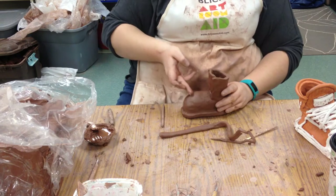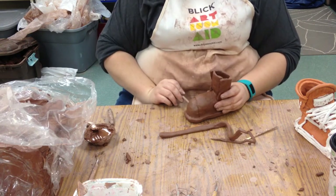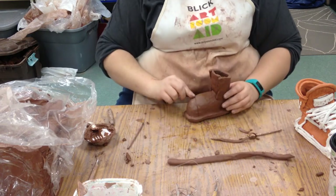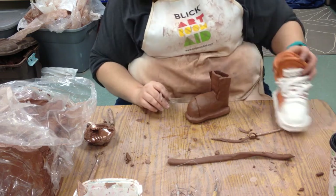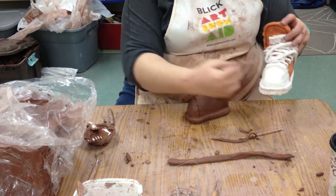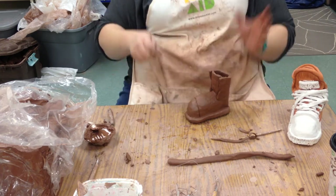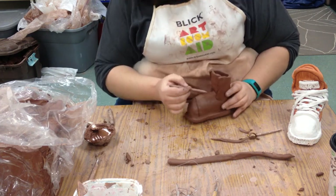We can do the same thing to create the plastic toe that some shoes have. Maybe your shoe doesn't have that and you don't have to, but if you want to, you can. That's what I've done here — added a ridge, which is a coil. The most important part of shoes, or the thing we think about most, is probably the laces.